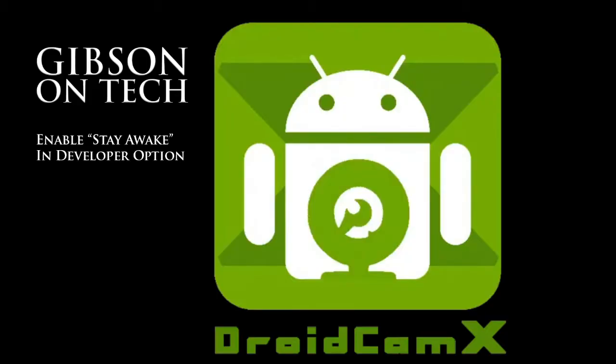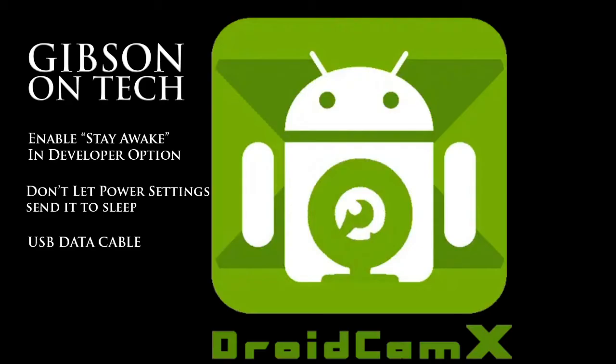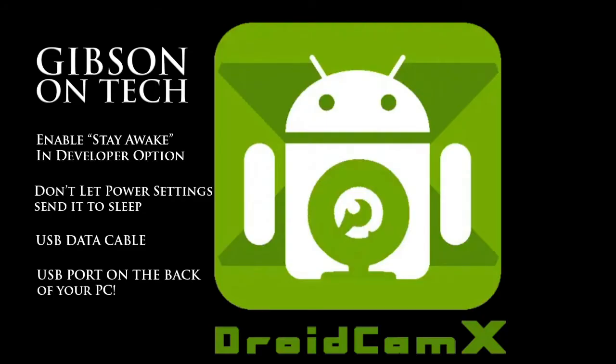Firstly, I enabled Stay Awake in developer options. This basically means the screen will never go to sleep while the phone is charging. Secondly, make sure that the power settings on your phone aren't putting the DroidCam X app to sleep. Also, make sure you're using a good quality USB cable — not all USB cables are created equal; some that work for charging might not work well for data transfer. Since the DroidCam X app uses ADB, which stands for Android Debug Bridge, you have to use a good quality data cable. The big thing for me was to connect the USB cable to a spare port on the back of your desktop PC. USB ports are not created equal on desktop PCs, and the front-facing ones may run at a much lower voltage than the back ones, which are normally part of the motherboard.